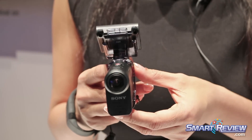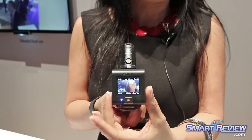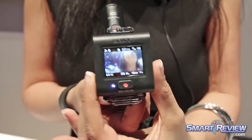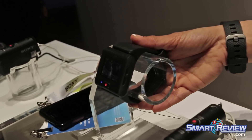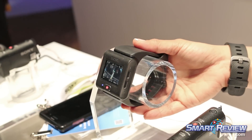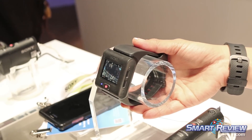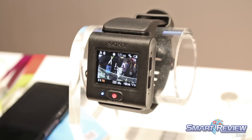You're looking at the action cam here paired with our brand new LVR, the live view remote. This is the front of the watch and as you can see, you can also use it as a wristwatch. This allows you to power on the action cams up to 5 at a time, change the modes and start and stop recording. To extend battery life and save power, the live view remote now operates on Bluetooth to power on and off your action cam.